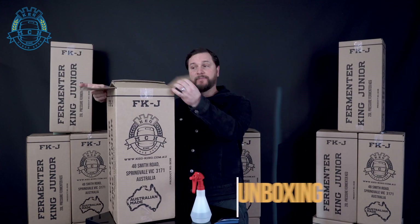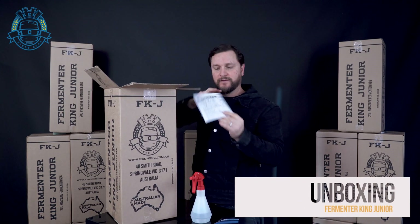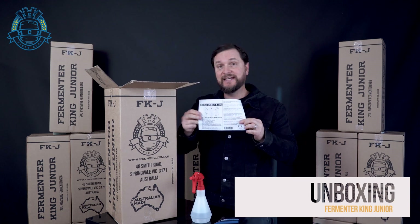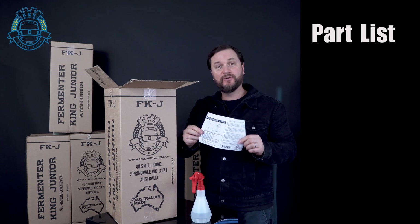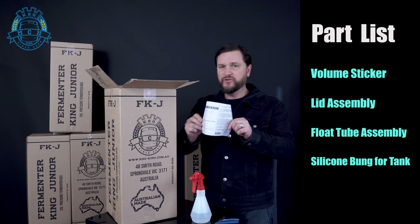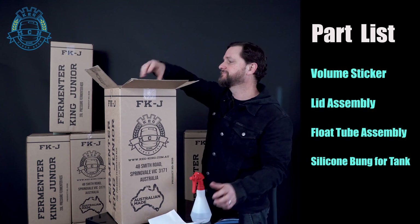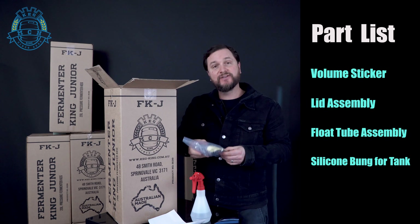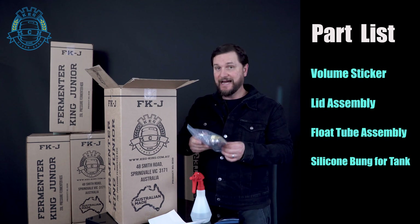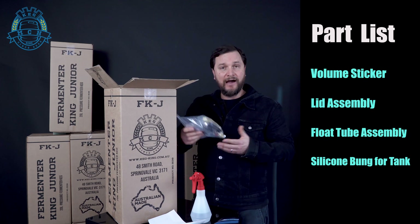Let's start by opening the box. On top you'll find a sticker with the warnings and safe usage instructions for your tank. After two years, make sure that you either pressure check this tank or just get a new Fermenter King tank. The next thing is the bag of all the parts. There is a new volume sticker that goes to the outside of the tank that will show you in one-liter increments how full your tank is.